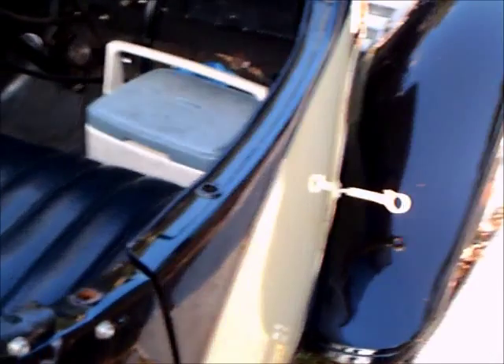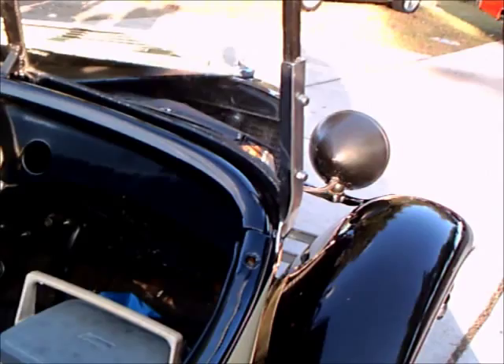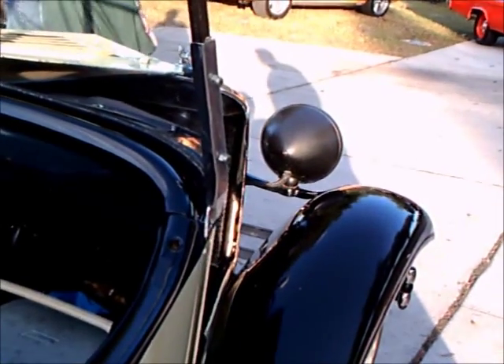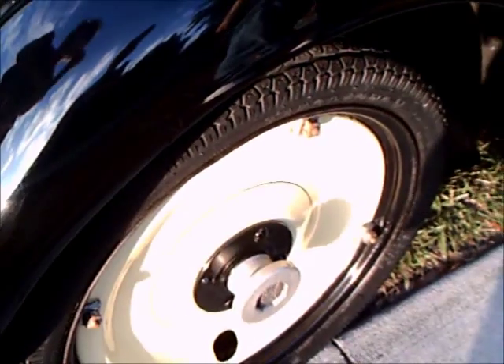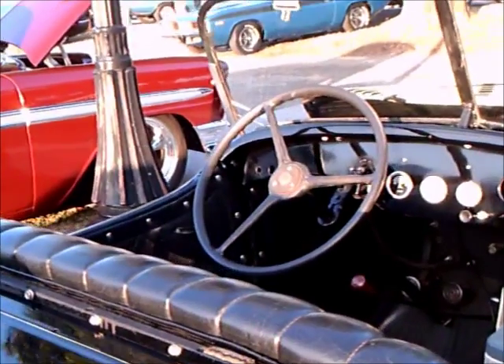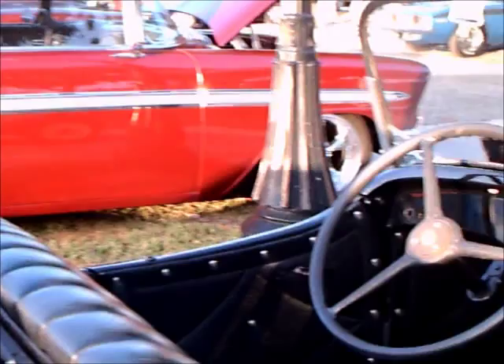You notice the split windshield, very nice upholstery on this car. Of course the manual transmission on the floor, and you can see that swoop of color there — reminiscent of, I believe, how the Duesenbergs had similar styling.